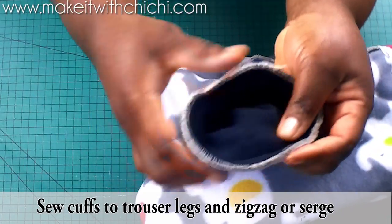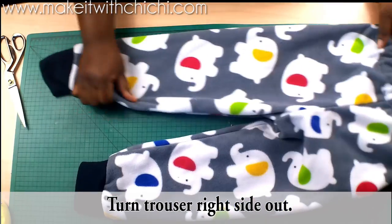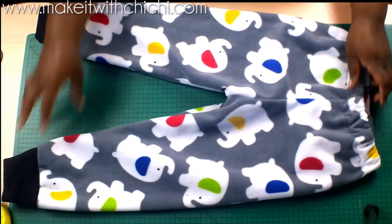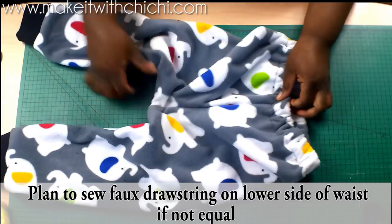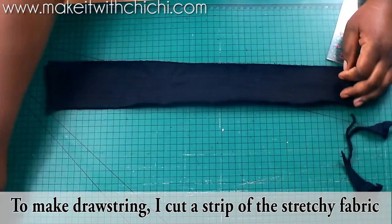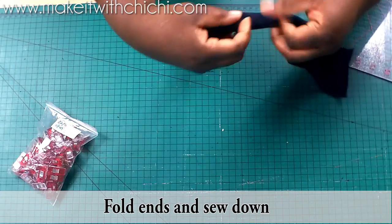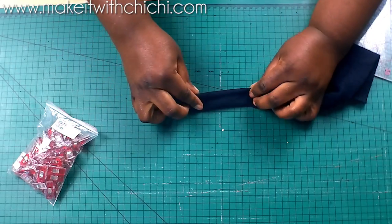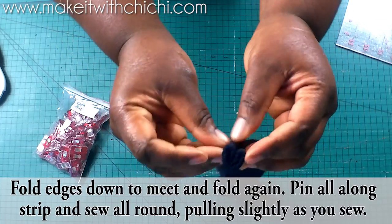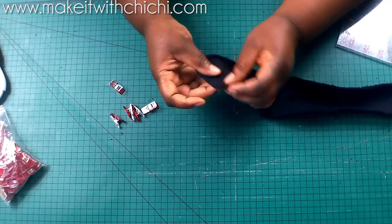I've done that to both legs and sewn all the way around. Now I'm going to turn the trousers right side out. Honestly these trousers are ready at this point, but I like to add a decorative drawstring on the front because my kids always ask which side is the front. Instead of threading a drawstring through the casing, I'm going to make one from the cuff fabric. I'll cut out a long piece, hem the two ends, fold it into quarters, tuck in the raw edges, pin all around, and sew it all the way around like a very long rectangle.